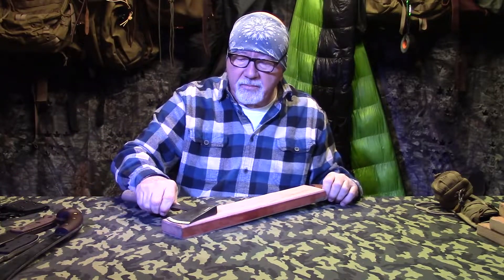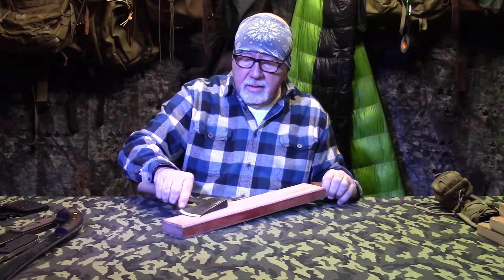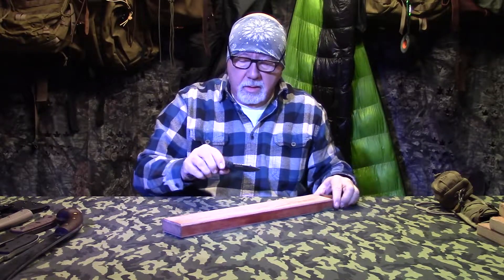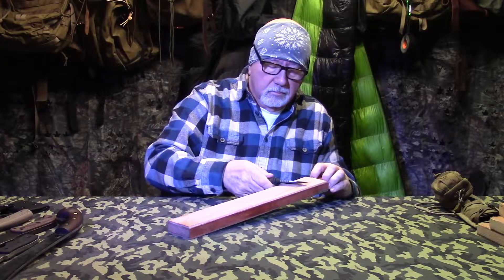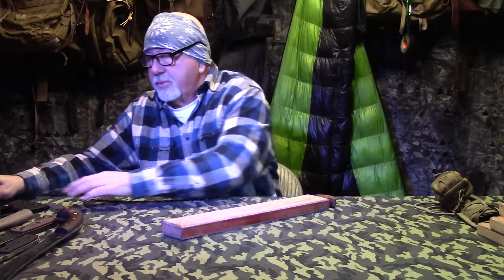You can also use this large strop on your axe, or you can use the smaller ones. For small knives - this is a neck knife from Ultimate Survival Tips - you do the same thing. Look at that - little knives are real easy on these big surfaces. Real simple stuff. Strops are essential if you want to keep your blades right.